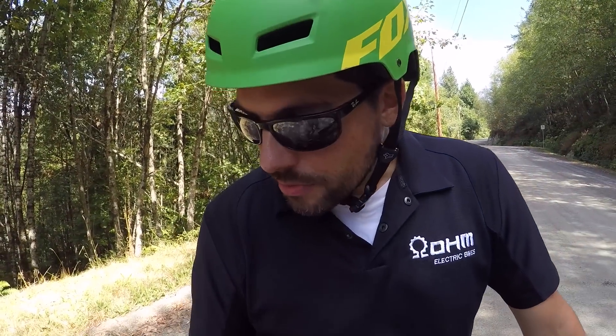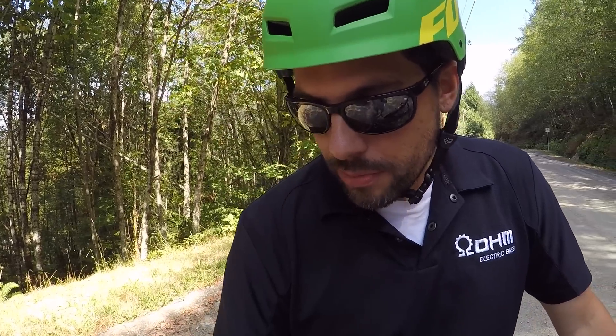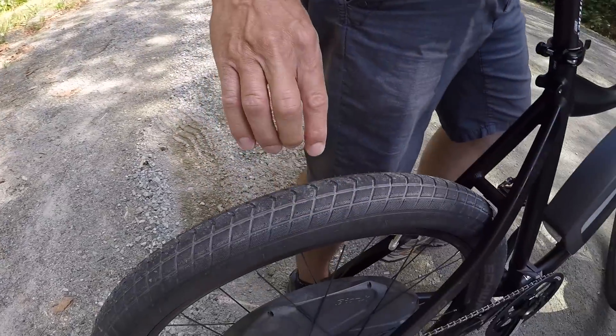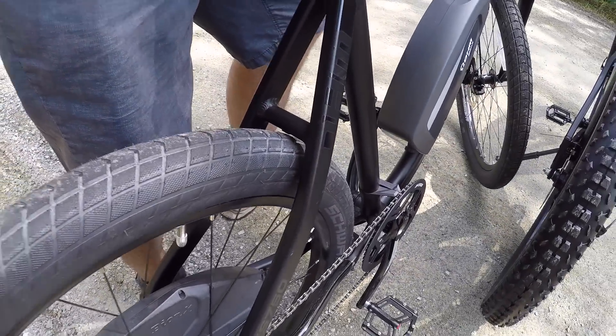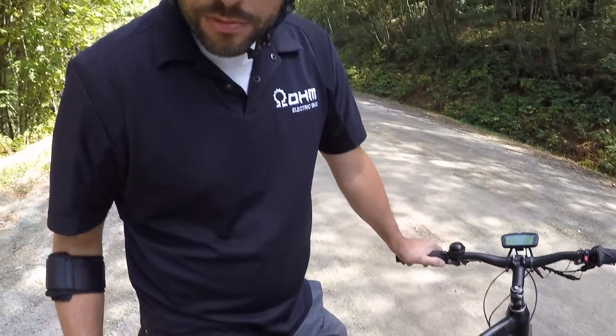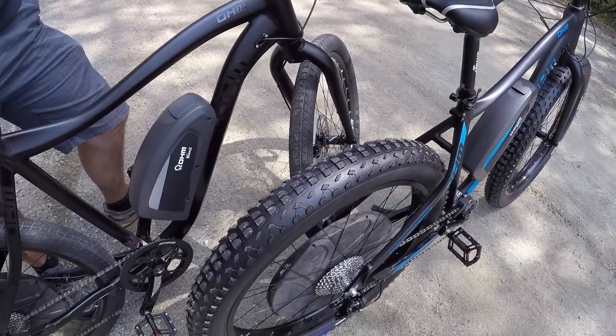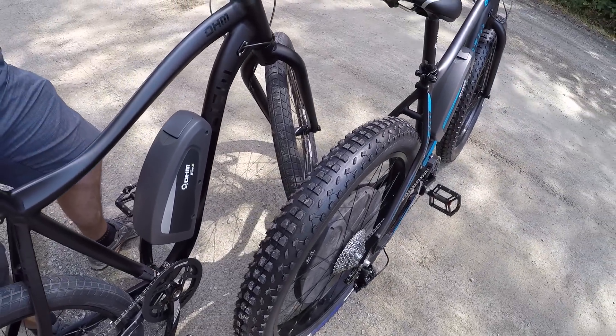This one has a lower thread per inch count, so the density of the tire material is a little bit less. This is a touring tire but also designed for light trail riding. For example, this has 67 threads per inch, while this fat tire has 120 threads per inch — double the amount.